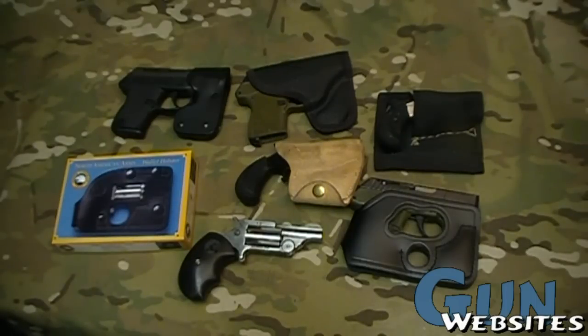Let's talk about pocket holsters, operational wallets, and the law. What are we looking at here? We're looking at six different ways to hold a firearm in your pocket.